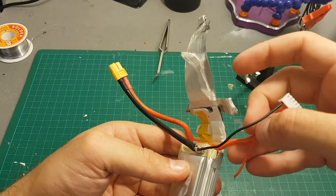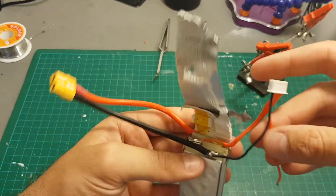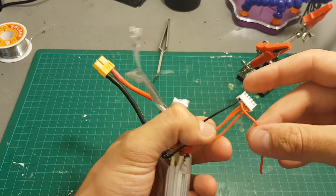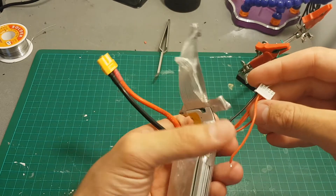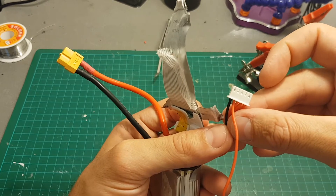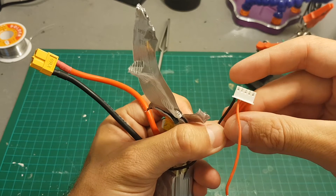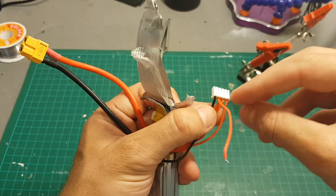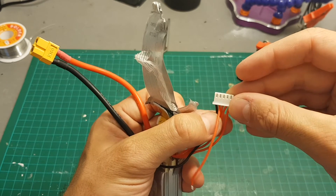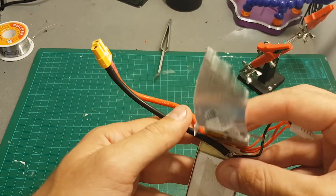Now I can see this balance port needs to be reattached, so I'm going to move everything to the left. You can also buy a 3S LiPo balance connector and connect everything to a 3S port, or you can use the 4S port and get rid of the extra one and move everything to the left — which is what I did in this case.